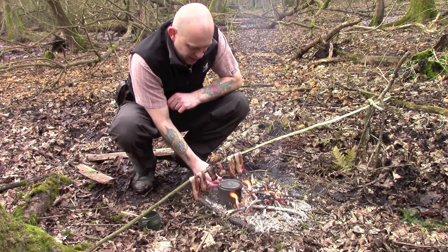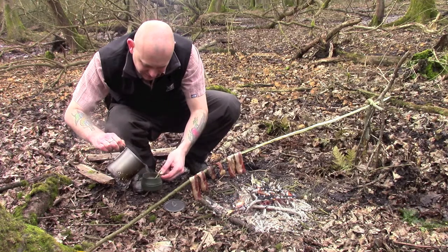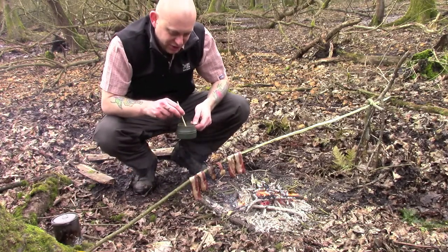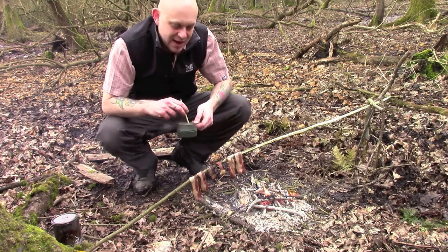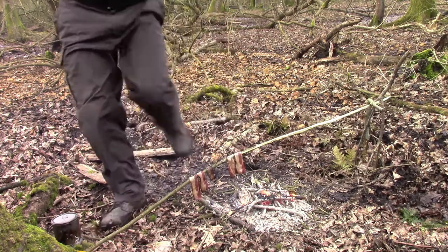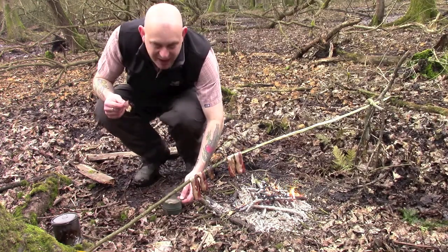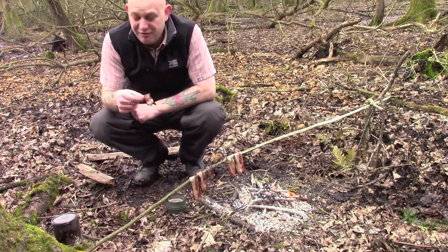Right then guys, so we're pretty much done. My water has just come off a rolling boil which is absolutely lovely — that's my coffee nicely brewing. I did have to sacrifice a piece of bacon to the fire, it just slipped off before I had a chance to grab it, so I'm down one piece. But this all looks really nicely done, nice and crispy. I've had to move it away from the embers because it was starting to burn a little bit. So we've got a nice brew and some really nice bacon — probably taking about half an hour to 45 minutes in total to prepare the fire, get everything gathered, get the fire lit, build it up, get the embers, put the bacon on and the water, but yeah, 45 minutes for a really nice breakfast.